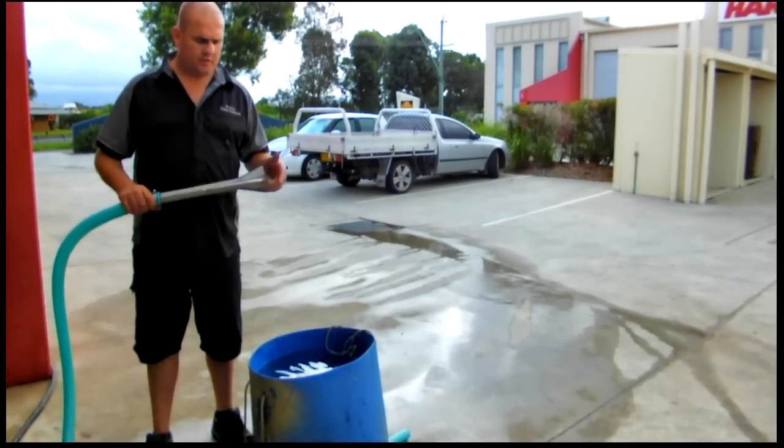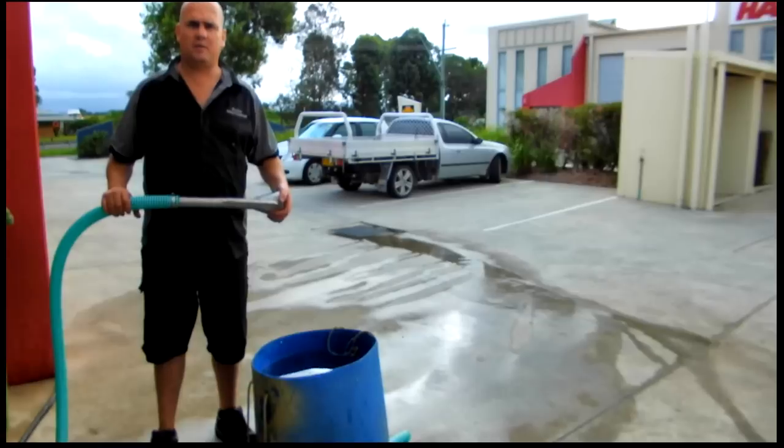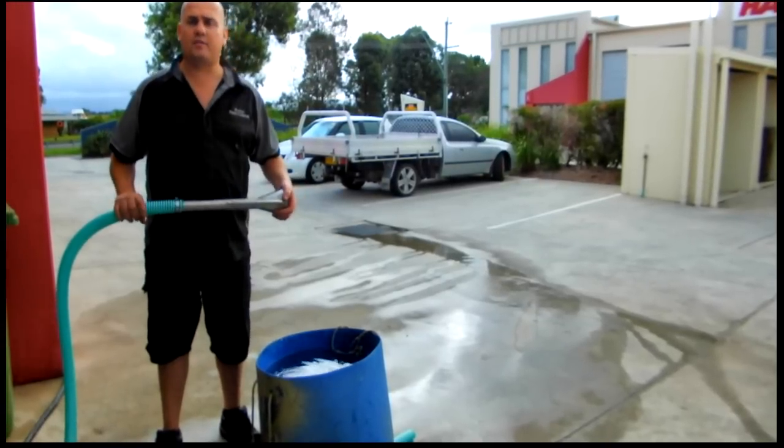Welcome to Pulse Power Equipment. This is our Venturi pump — very effective for emptying pits, drains, and where there's flooded water.